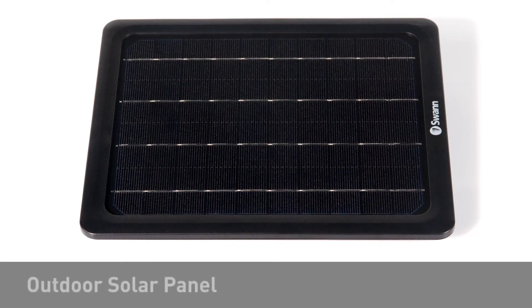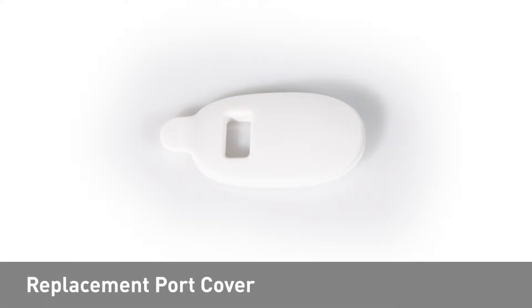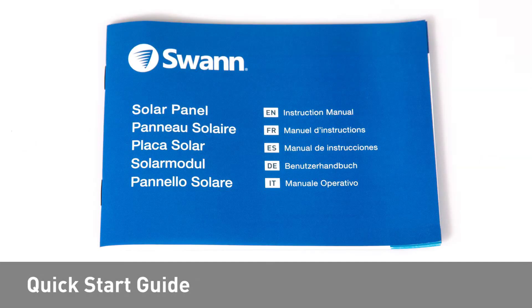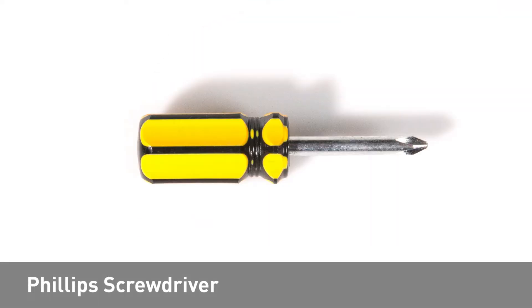In the box, you should have an outdoor solar panel, a mounting bracket, a replacement port cover with micro USB pass-through, mounting screws and wall plugs, a 3-meter charging cable, a quick start guide, a mounting template, and a Phillips screwdriver.